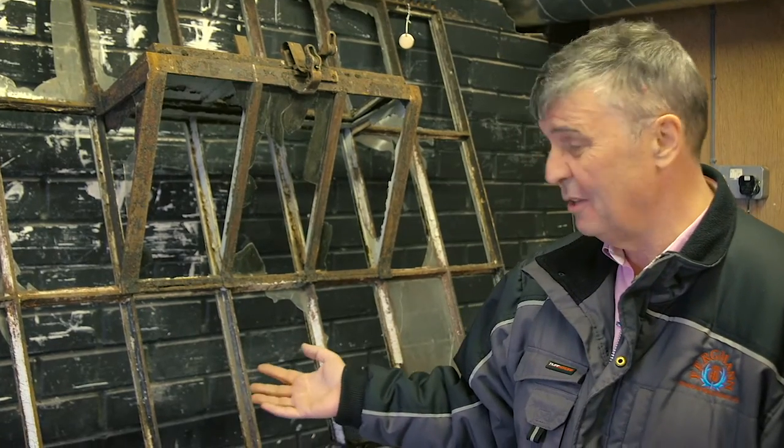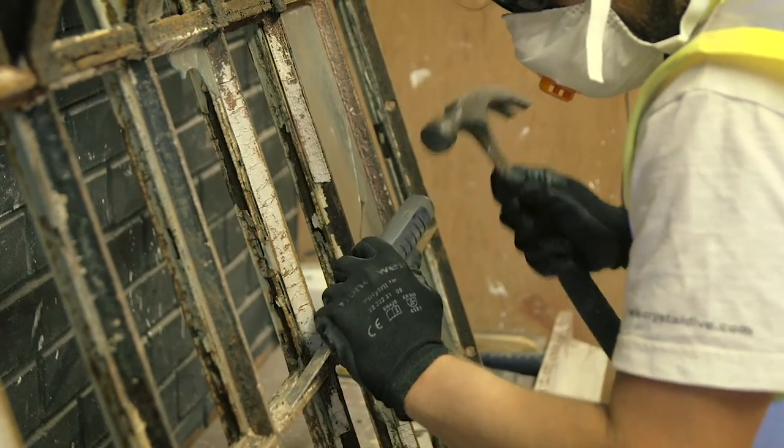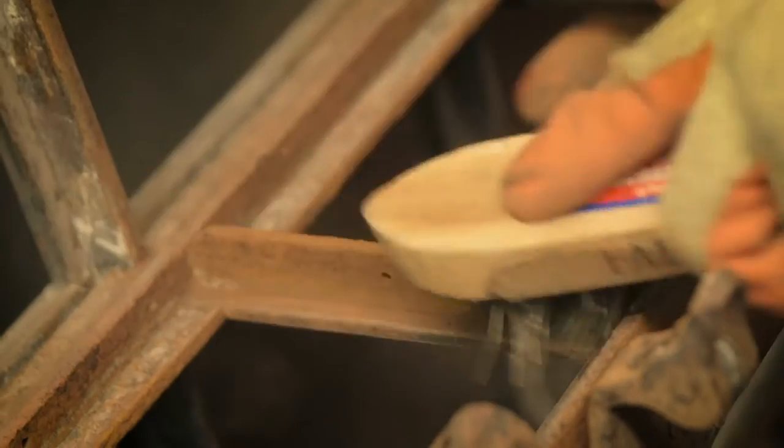As you can see from this window here, they're in pretty poor condition. The first thing we do is take off the putty. We will spend approximately six to seven hours deglazing this window. Then we wire brush it and steel wool it.